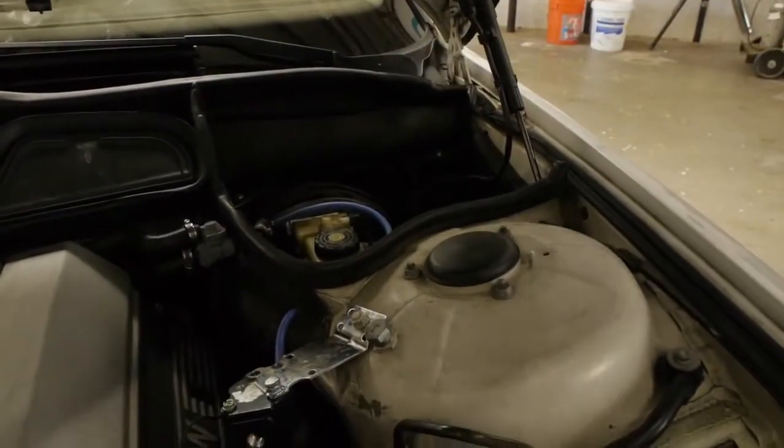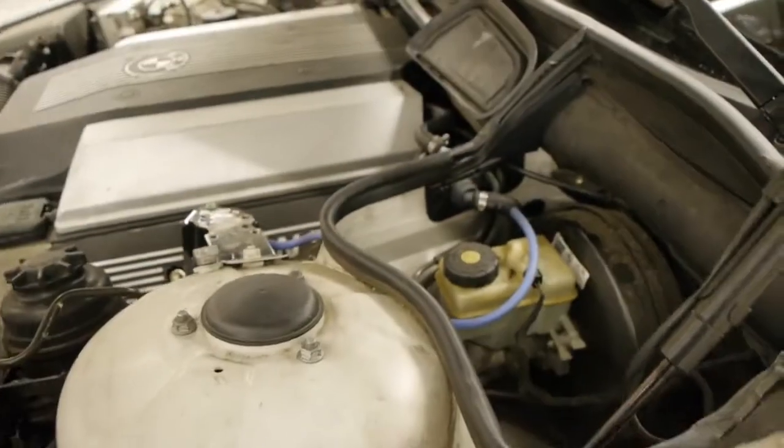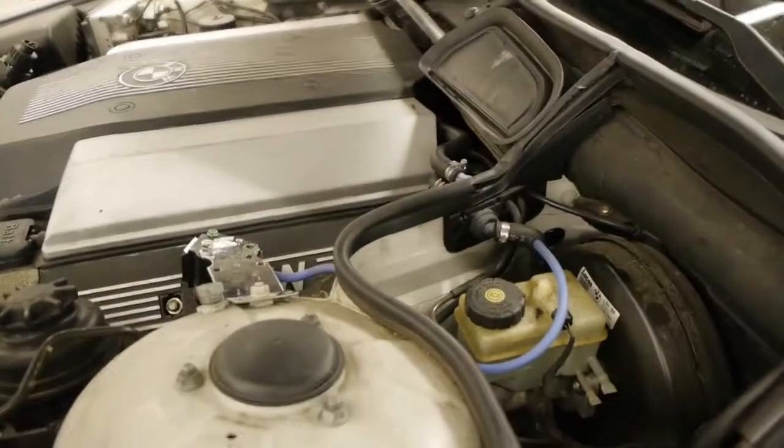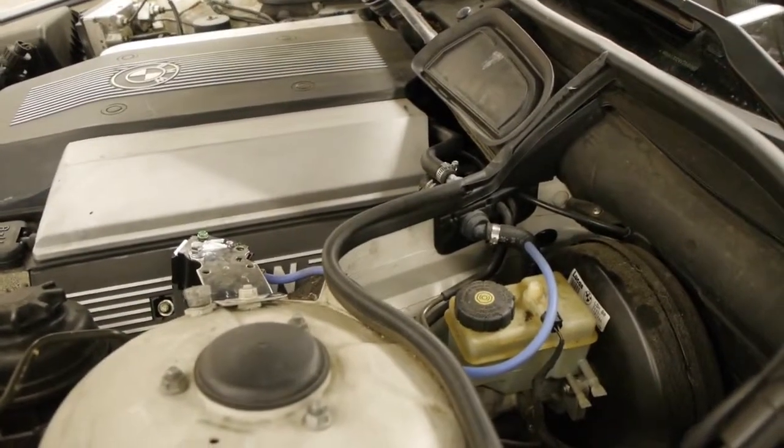There are different vacuum ports you could connect the product to on the engine, and you just have to find the best one. In this particular instance, it happens to be the brake booster line.